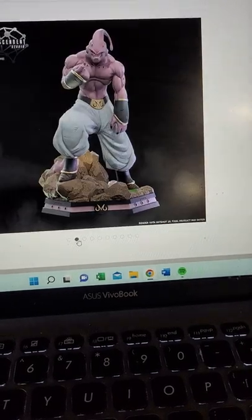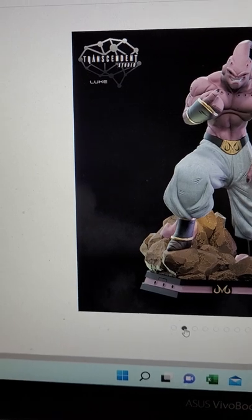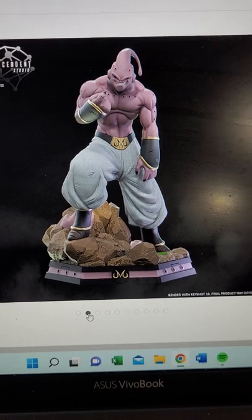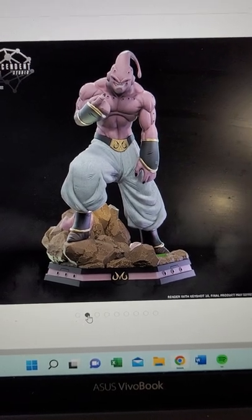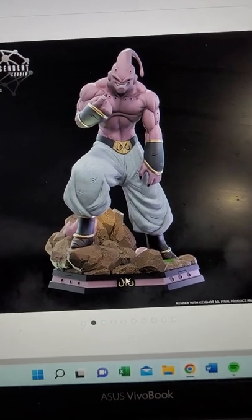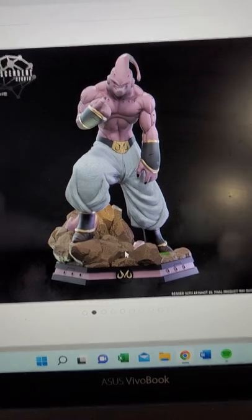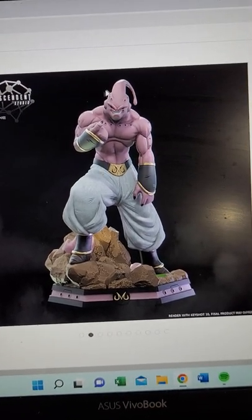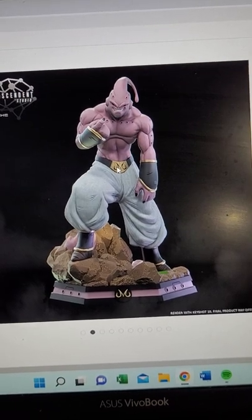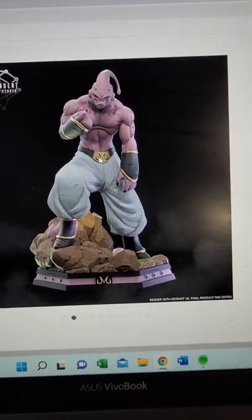I'm going to go through them a little bit. There's the actual thing. Now this is part of their Looks line, which I guess is something they've kind of started. Future Gohan was the first one, Super Boo was the second. It's going to be more of a profile type statue. You can see it's a very simple base, nothing too crazy, and it focuses more on the character. What I like about these statues, if the Android statue is any indication, is these don't take up a lot of space.